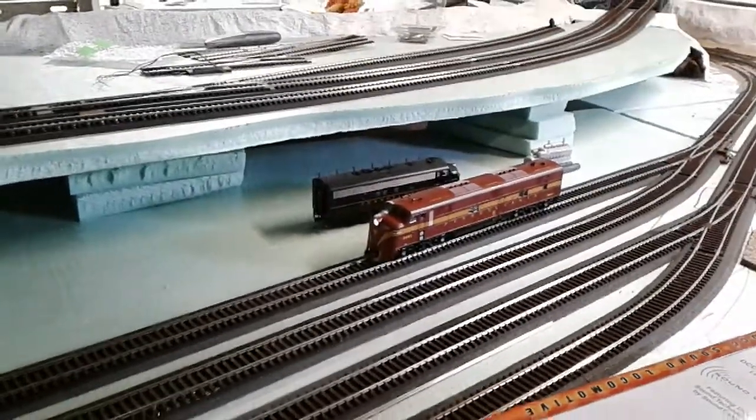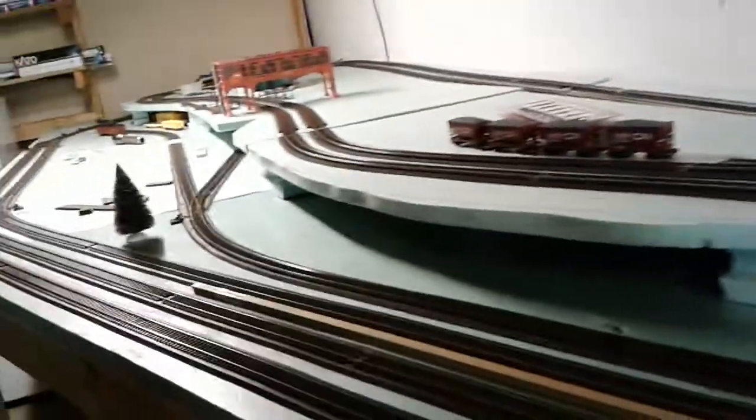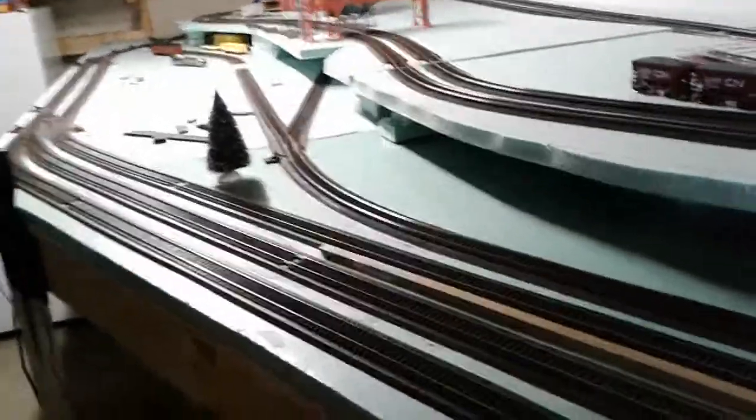Hey guys, I know it's been a while since I've done a layout update, but what I'm planning on doing is actually taking this whole thing down. It'll only take me about two days to take it all down. As you can see down here, I've already been taking up some of the tracks — they come up super easy.